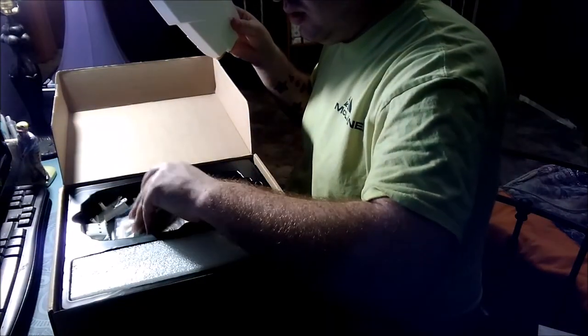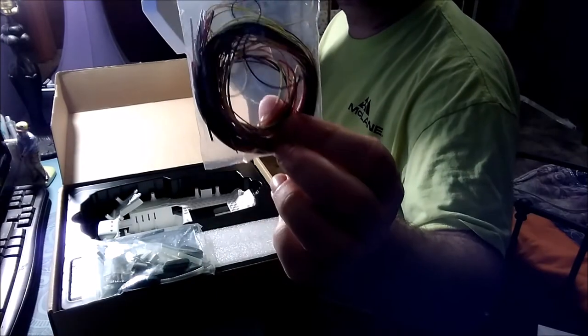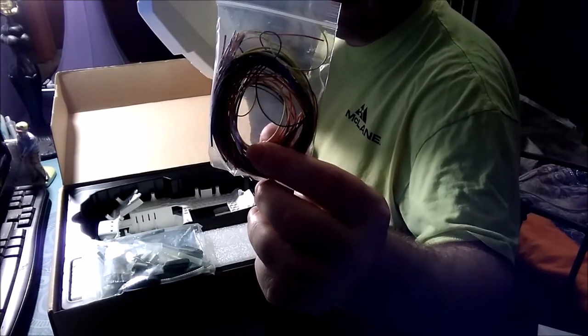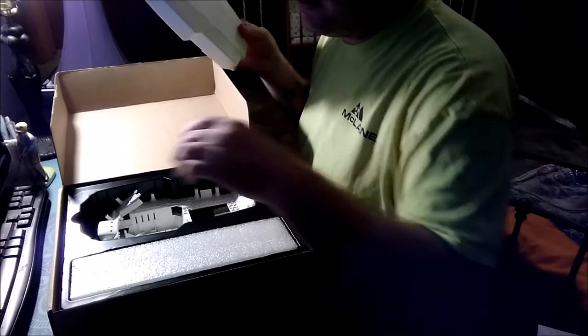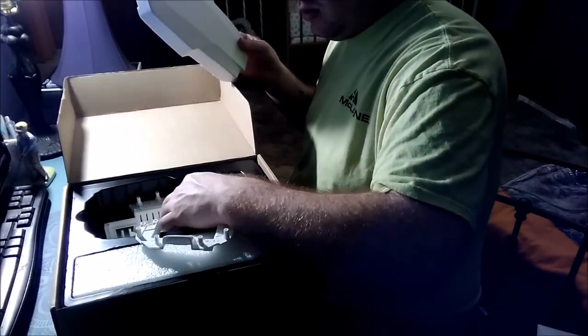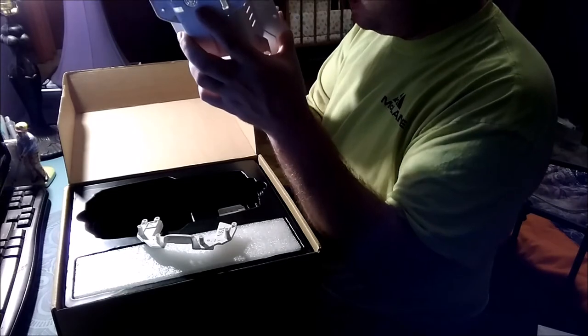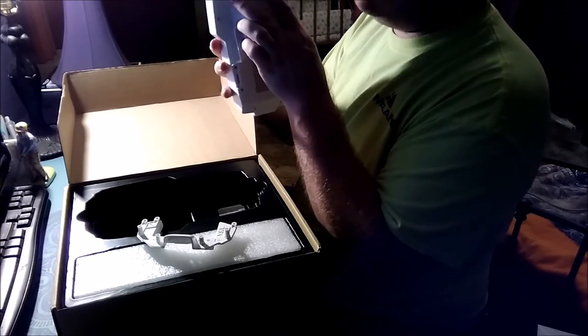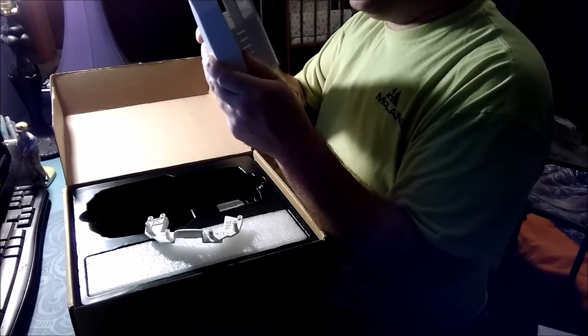The odd thing about this packaging is it smells like licorice — don't know why. Okay, here is the body. We also have these extension wires for the motors and arms, going to make them a little bit longer so that way they can flex while in there. And here is the Mavic body.